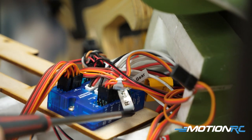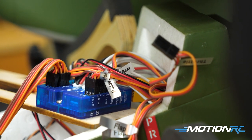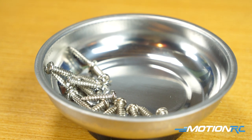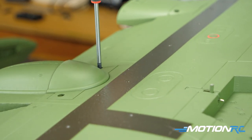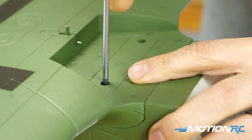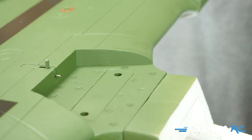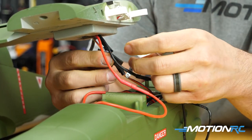Once all connections are made to the blue box — LEDs, flaps, elevator servos, everything — it should look properly wired. Then take four 3×12mm screws, two in the front under the hatch and two elsewhere, to attach the main wing to the fuselage. That completes the center section and you can move on to installing the booms.